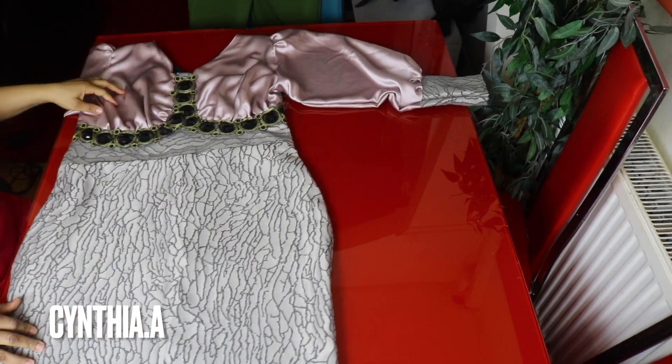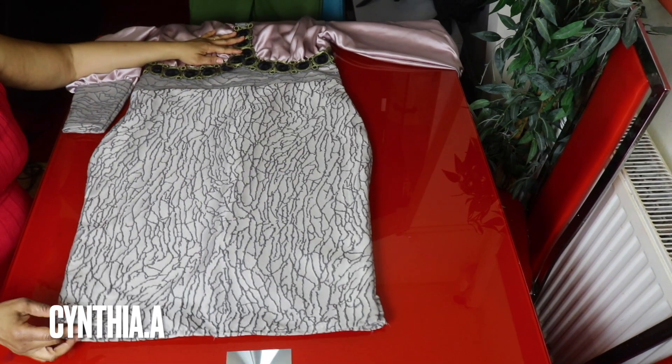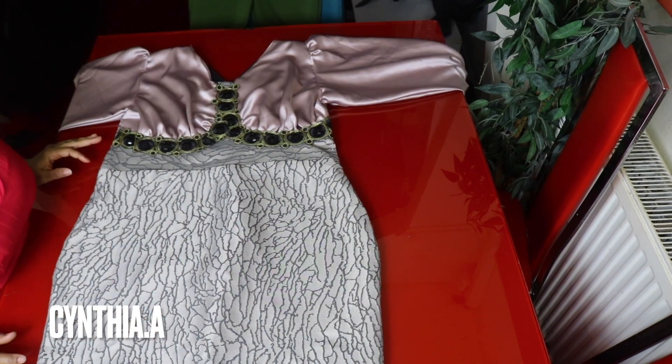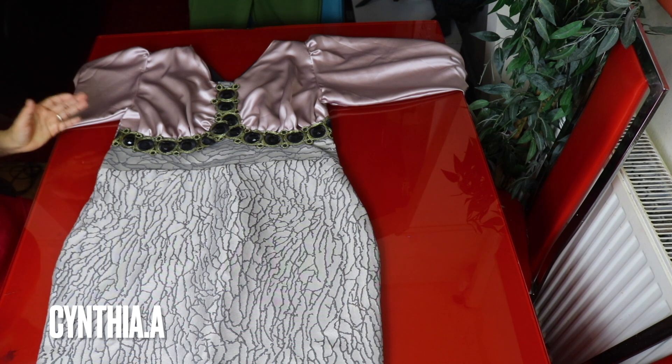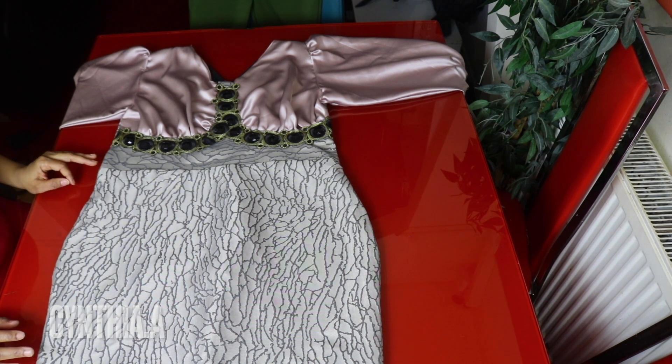The dress is very beautiful — this is the finished bottom part. That's it for today. Thank you so much for watching. If you like this video please give it a thumbs up. See you in my next one — love you all, bye!